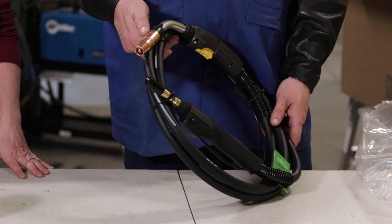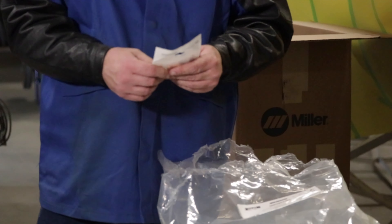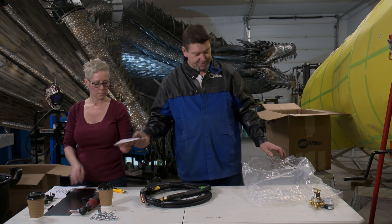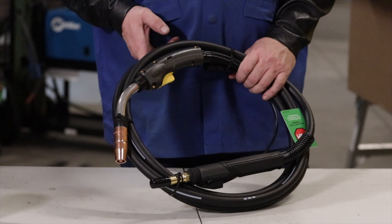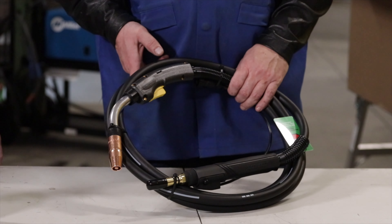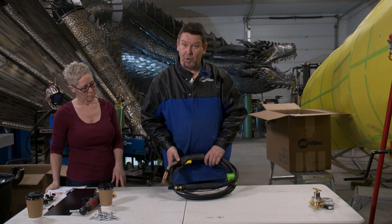It comes with tools to change the liner and some tips to get started. These are great guns — I've used these for years. It's kind of been a standard and they're great guns, low maintenance. You change the liner once in a while and they're a nice gun to work with.